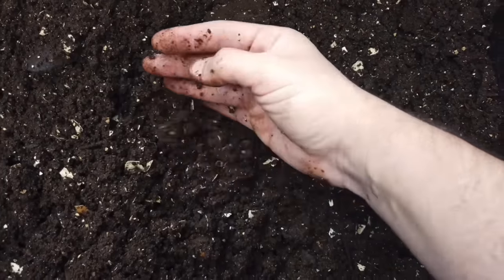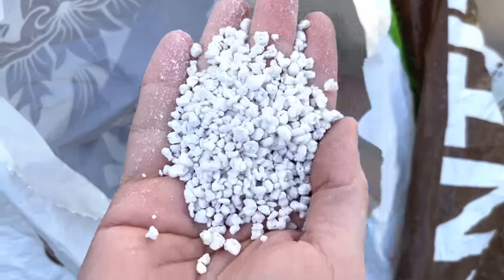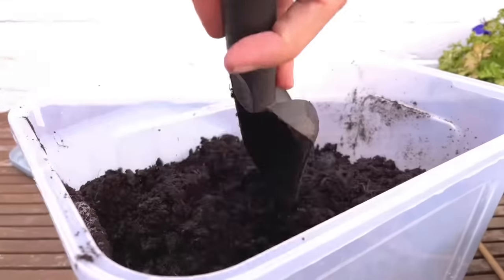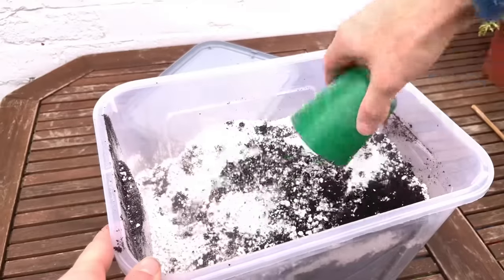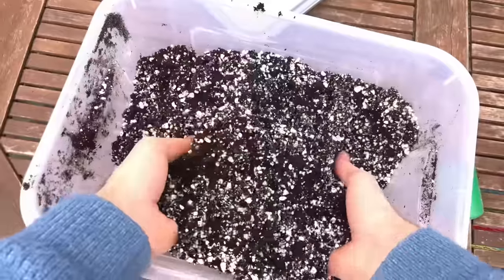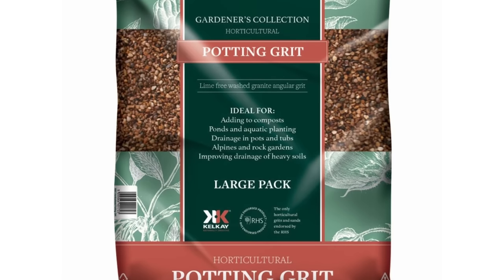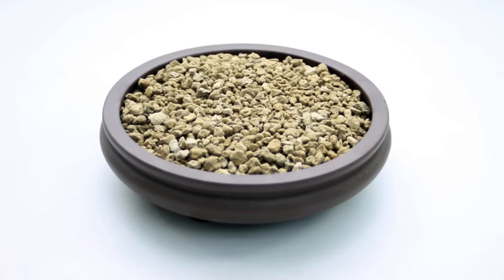My advice is to keep it simple and make your own potting soil from just two ingredients: compost for water retention and nutrients, and perlite for drainage. These two ingredients work fine for all my plants regardless of what they are — I use the same mix for aroids and succulents. For non-succulent plants I mix approximately five parts compost to two parts perlite, and for succulents I increase this to three parts perlite. If you don't have access to perlite you can use grit or pumice — as long as it's porous it will increase drainage just as well.